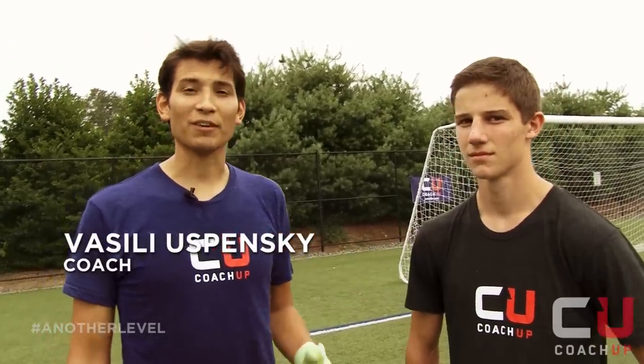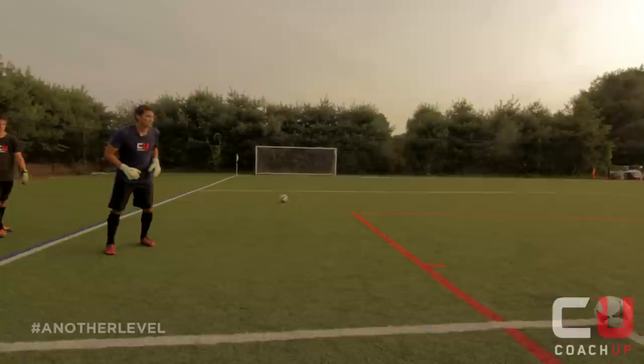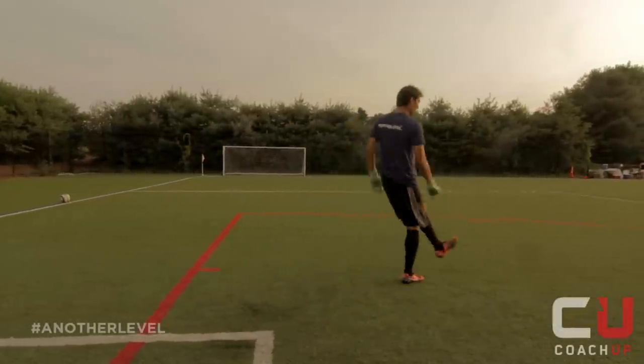This is Patrick. Patrick is fighting for a spot on his varsity team. And today, we're going to work on the Goal Kick. The Goal Kick is a mid to long range form of distribution to your midfielders.